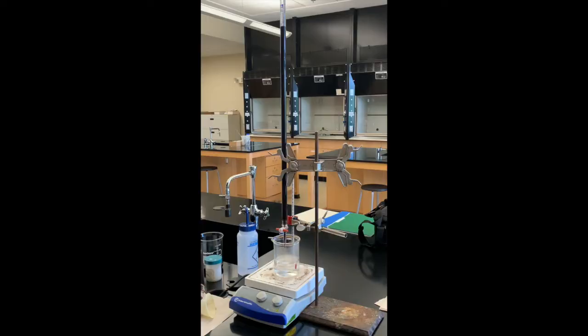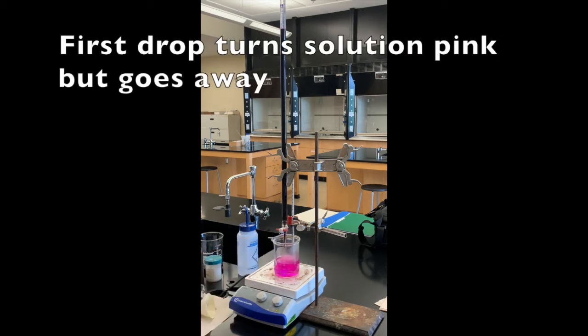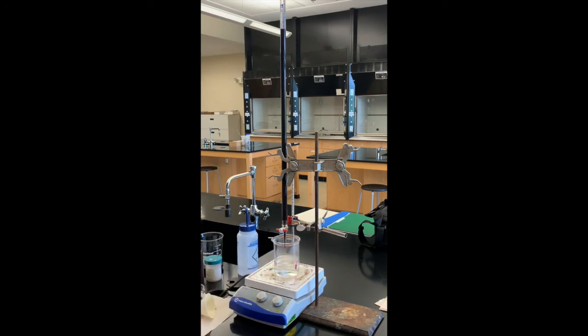I have refilled the burette for trial three and for Part C. The initial volume for trial three is 0.76 milliliters. My temperature is about warm enough so I'm going to start titrating. That pink color staying that long might be because I didn't have the temperature quite warm enough — it's about at 57 degrees, still warming up to about 60 degrees, so I'll continue titrating.